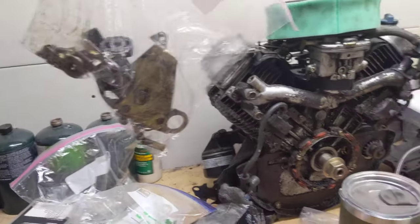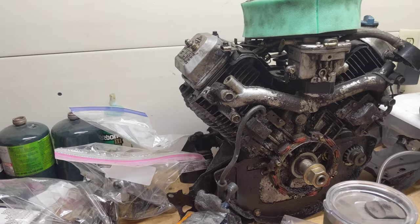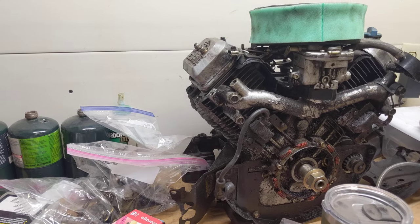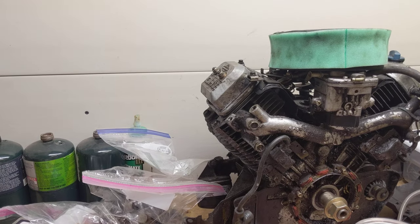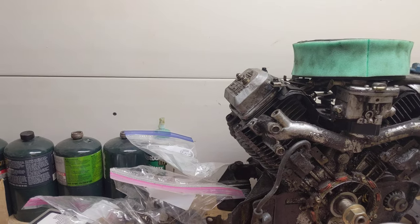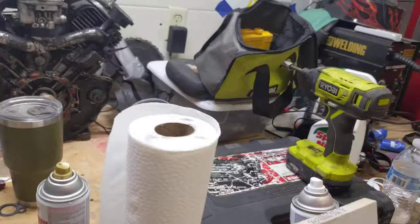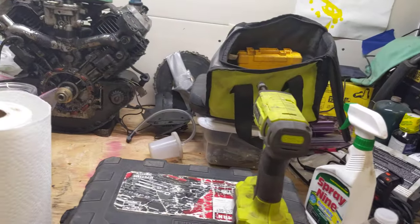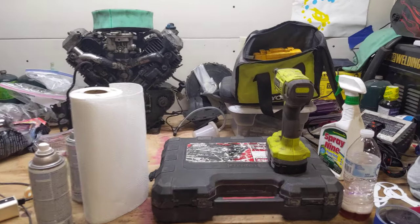A lot of people ask how on earth you keep track of all that hardware. Most things that are manufactured, for simplicity they use anywhere from one to three, maybe five different bolt types. Once you take it apart you know they only fit one way, and you can just look at it and tell. You take it apart, you pay attention, and you put it back together. Normally there's a whole heap of stuff here — I get like three or four projects going at a time. I love it; you bounce around, you never get bored, and that's just how I roll.